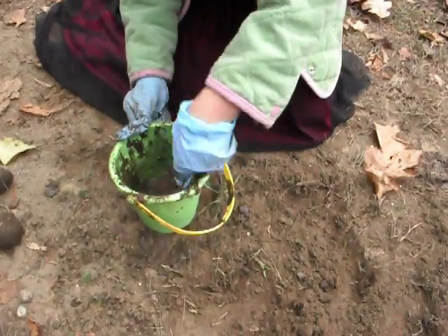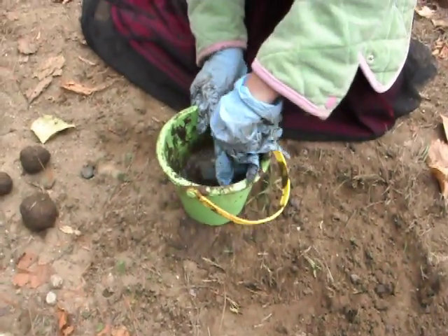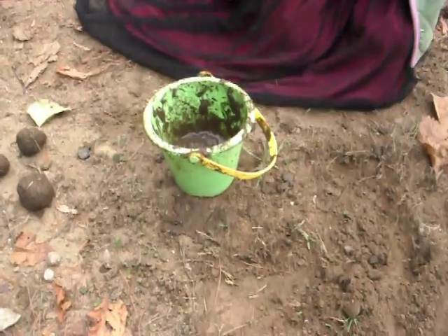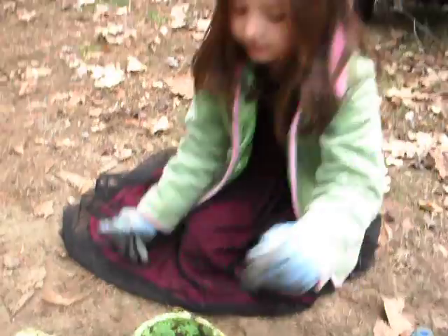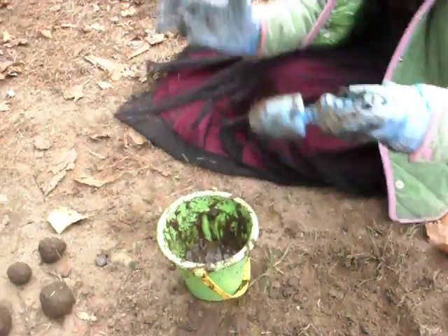So what's it supposed to look like when it's ready? Like these. In the bucket it's supposed to look like that? No — I take them out. How do you know when to take them out? I take them out like this sometimes, but this time I might have to do it this way.